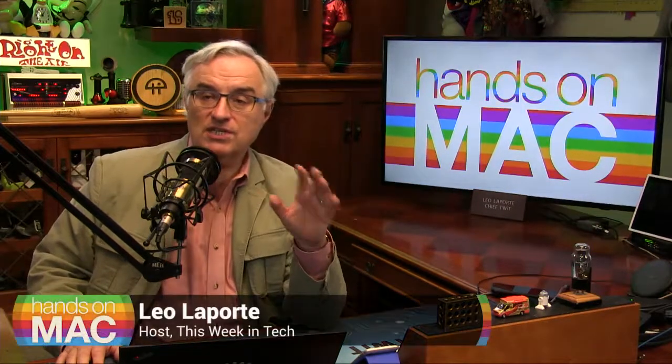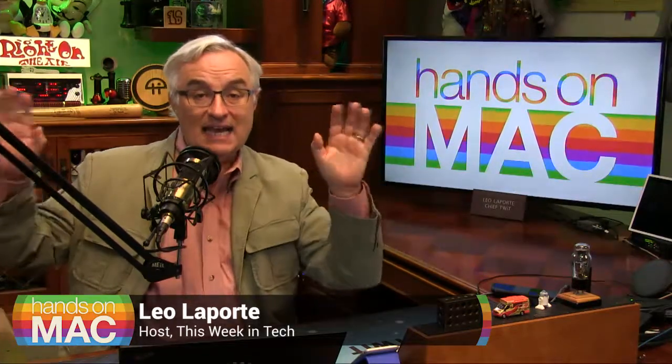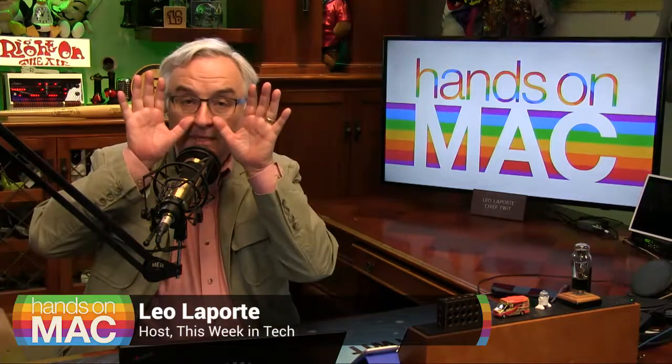We're going to do a series on the road to Big Sur, Apple's Mac OS 11. This is a big jump. There are a lot of new features in Mac OS 11, chiefly support for the new Apple Silicon chips. I know you probably don't have that yet, but they're coming and that's the big reason for Big Sur. But there are a lot of other things that make Big Sur special.